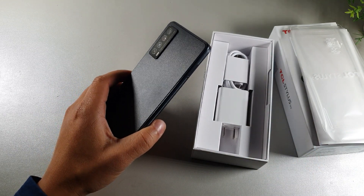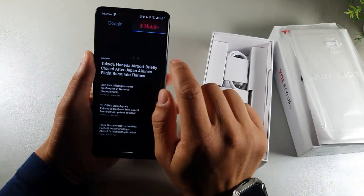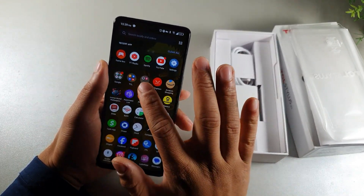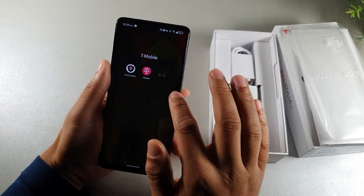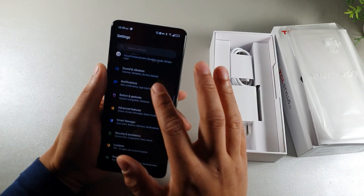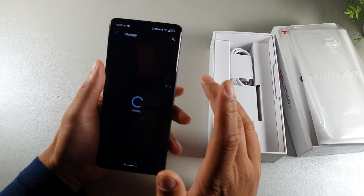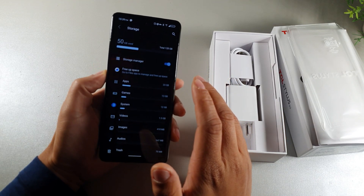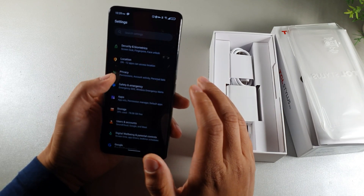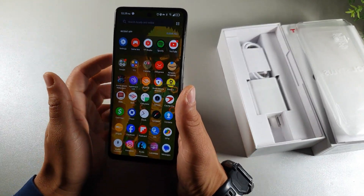One thing I noticed is that this thing completely switched over to the T-Mobile network. You can see it does have the T-Mobile apps in here now. So I basically disabled all the Metro ones and now it's rocking all the T-Mobile ones. This thing does have plenty of storage — you're getting about 128 gigabytes of internal storage. I haven't taken that many photos and videos yet, but it's been holding up very well.